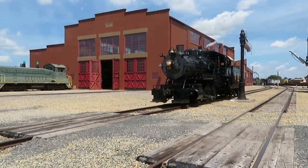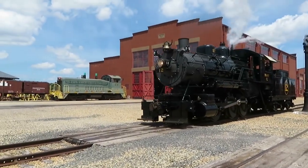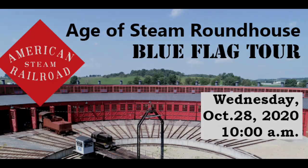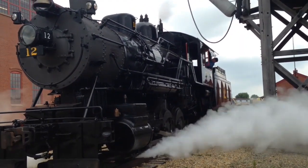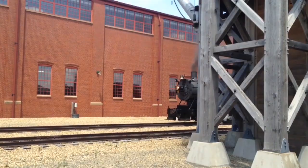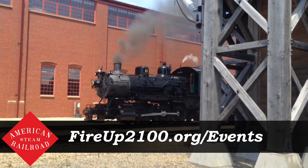Have you ever wanted to help fire up a steam engine? Ever wanted to stroll through a giant roundhouse with a unique collection of locomotives? Join us on Wednesday, October 28th, for a blue flag tour of the Age of Steam Roundhouse in Sugar Creek, Ohio. You'll get a behind-the-scenes look at the museum, meet the people behind the award-winning restorations, and shovel coal into a real fire-breathing locomotive. Visit the events page on our website to find out how you can buy tickets today.